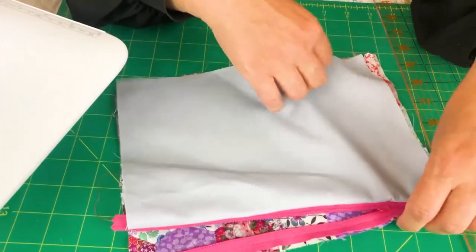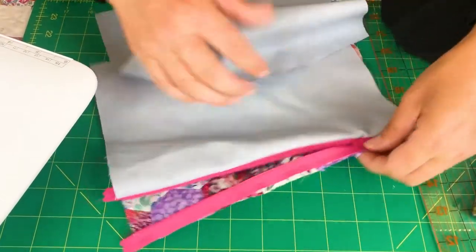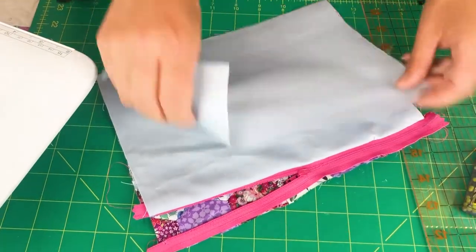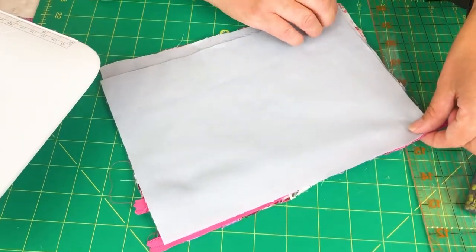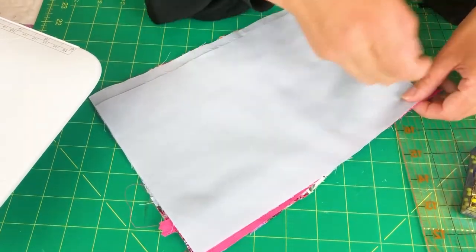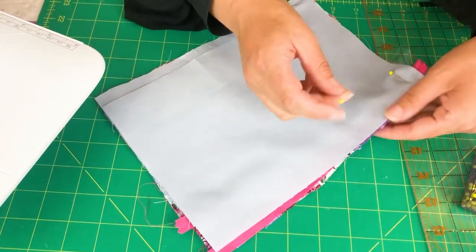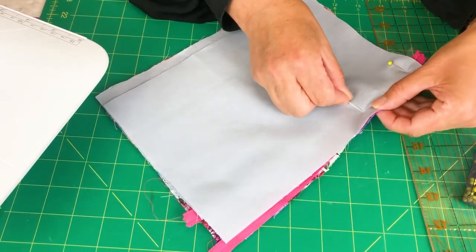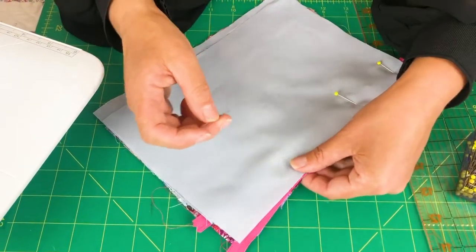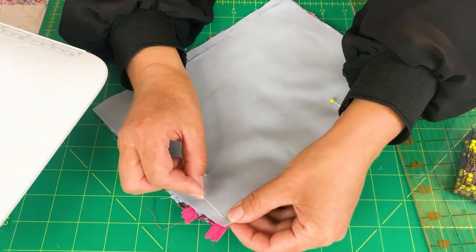Then we're going to cover that over with my lining fabric. So again, zip halfway open — put this over the top, make sure you've got your sides lined up, pin in place. Make sure it's straight.